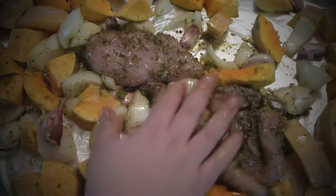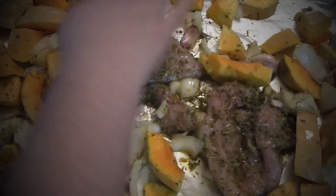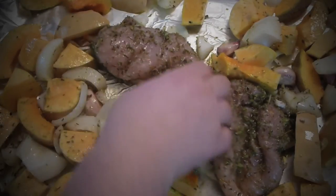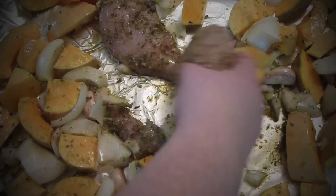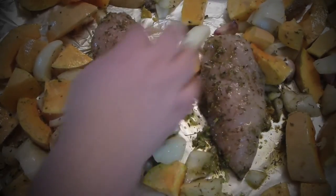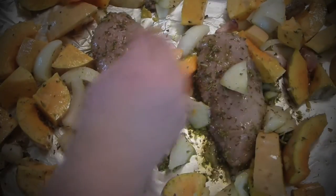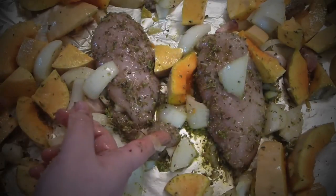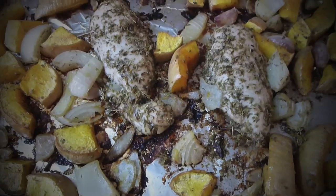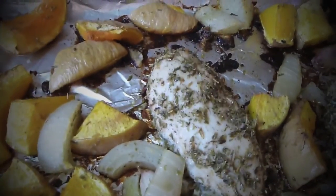Dispose it evenly in one layer. Don't overcrowd the cookie sheet, otherwise it won't roast properly. Put the chicken breast in the middle like so, with a little bit of vegetables to cover it, and a little bit of onion on top. Pop it into a preheated oven at 350°F for about 45 minutes. You see how it looks after 45 minutes — caramelized on the bottom and beautiful.